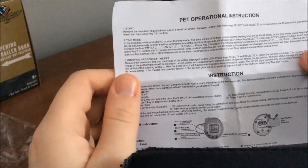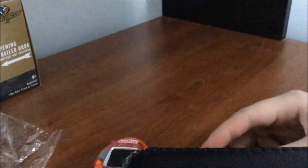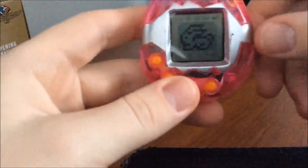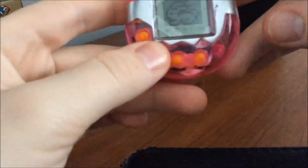Let's see just what they say. It says to start, remove the insulation clip and an image of a small pet will be displayed on the LCD. I'm not going to read all of that. Let's just get right into turning this thing on. 168 in one. And it looks like we've got a rabbit on screen.